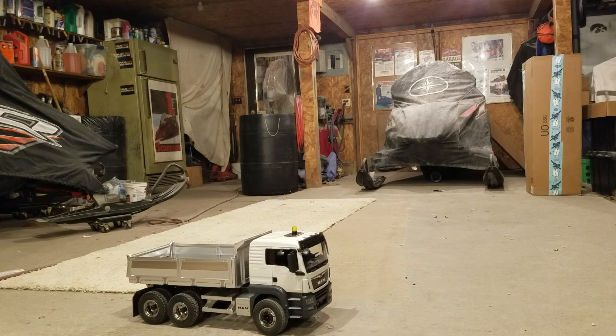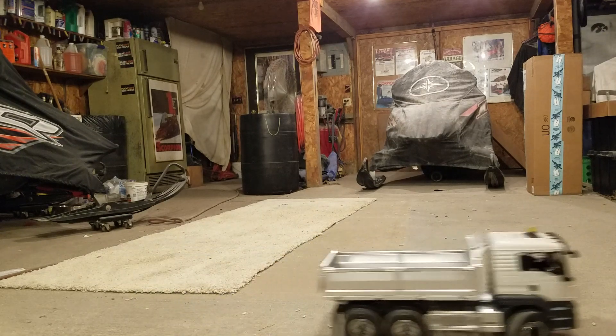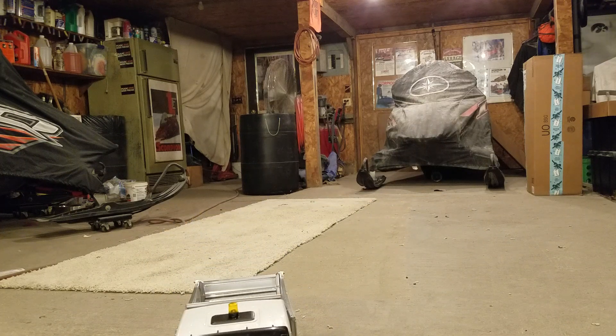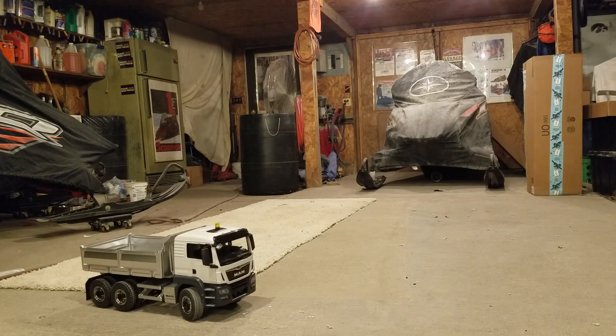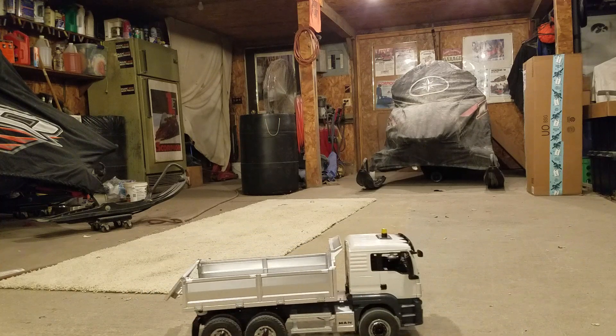Here's a video of my little Man dump truck that I just got done doing. This started out as a Bruder model. It was a white cab and a red box, but I decided to change the box to silver.